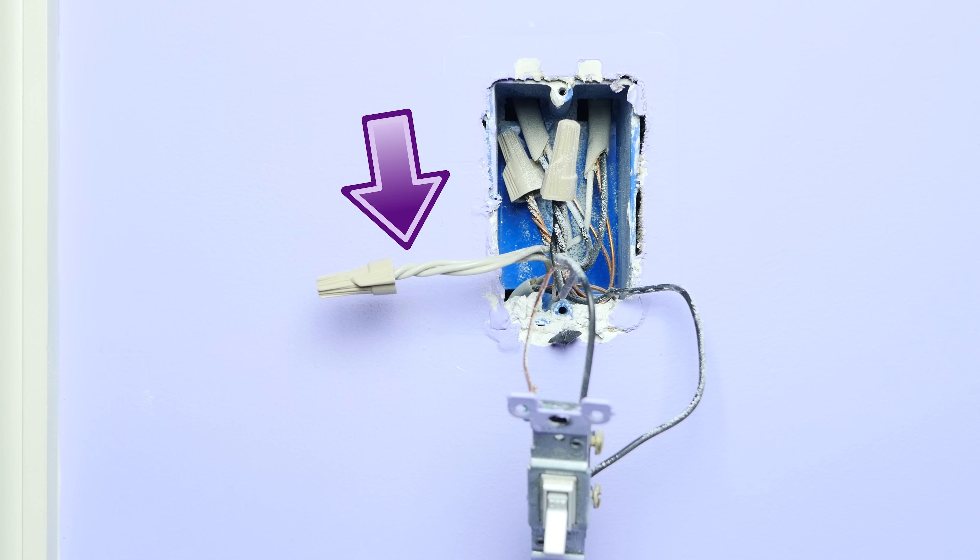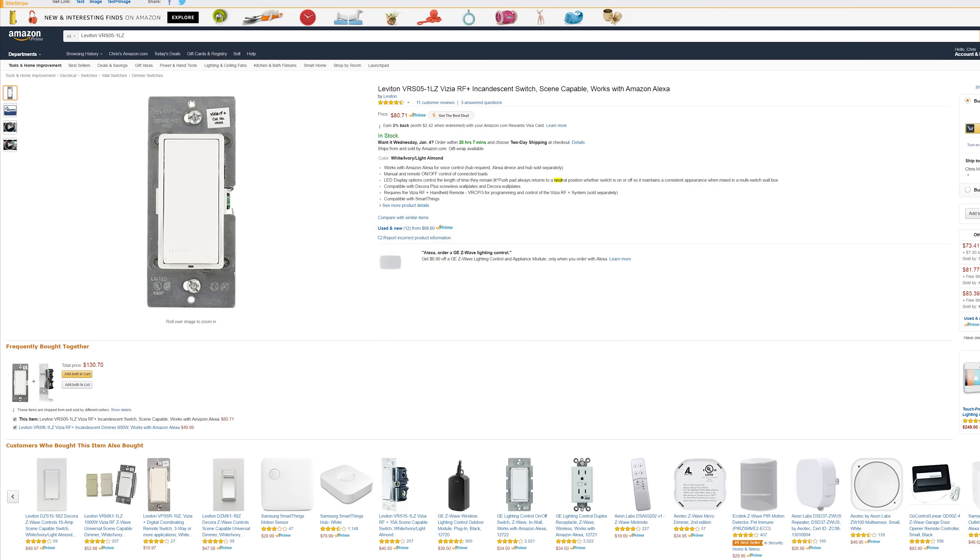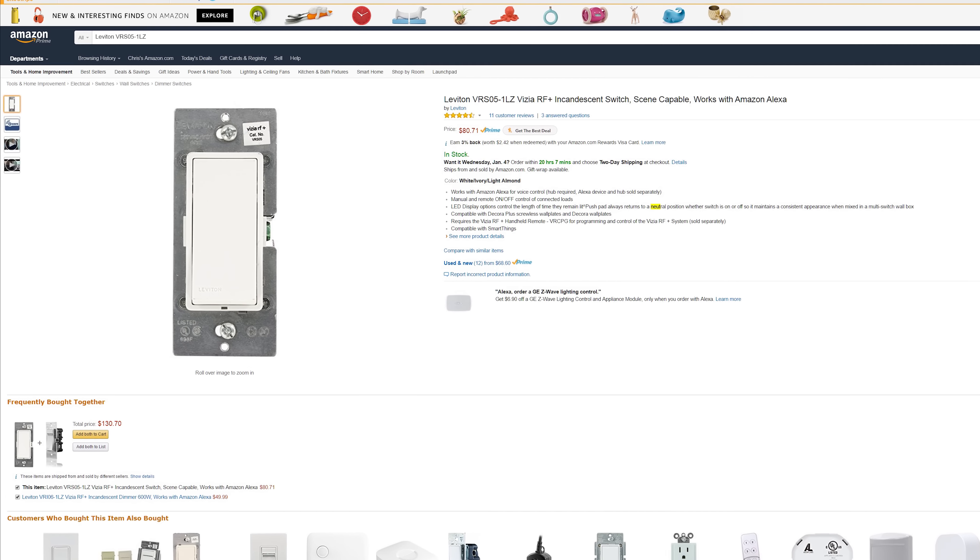Moving on to some more intermediate options — and that's going to be wall switches. When it comes to Z-Wave wall switches you have a lot of different options since so many different companies make them. You can have an on/off switch or a Z-Wave dimmer. The very first thing you need to consider is whether or not you have a neutral wire in the box — usually a white wire or bundle of white wires in the back — because the switch is going to be powered on all the time. Some Z-Wave switches don't require a neutral wire, but I don't recommend them because most don't work with LED bulbs.